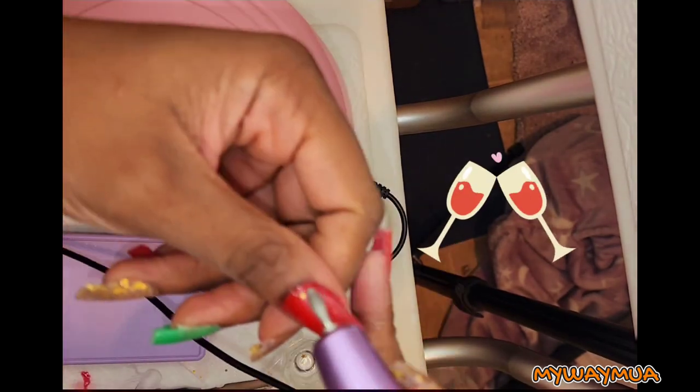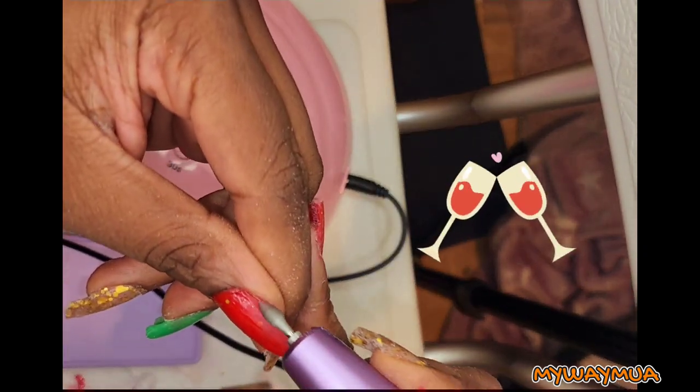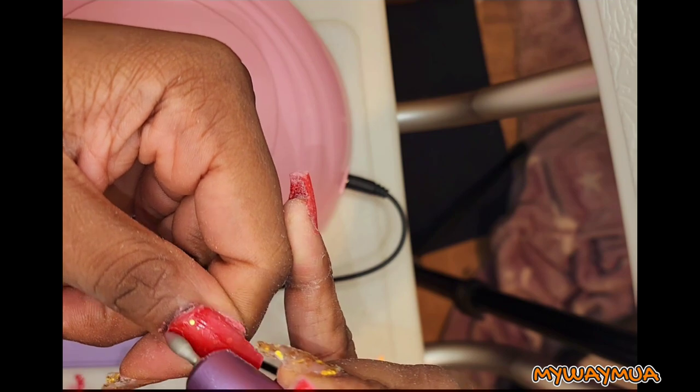Now I'm just filing my nail set — I didn't want them to be too long. Then I clear away the dust from the surface with a brush, and go in with my e-file to clean up the edges as much as I can. You can also use some slip solution or alcohol to remove the sticky layer from the surface of the nail.